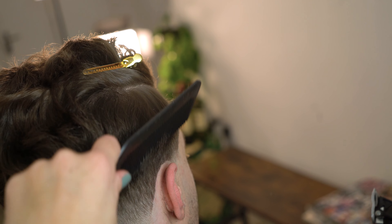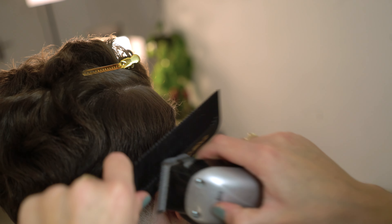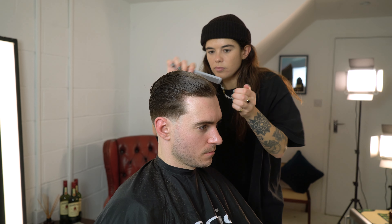When working with curly hair be careful not to take too much weight off, as the curls can start to be deceiving.